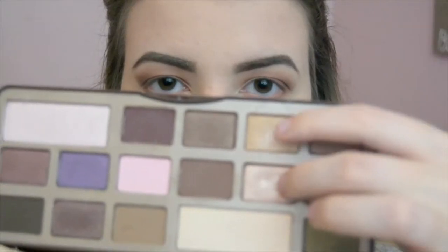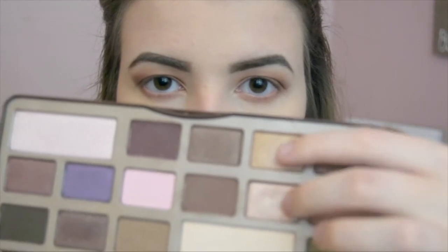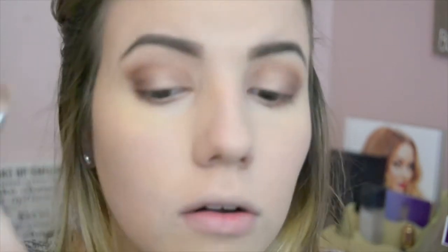Then I take these two colors — I'm probably not going to say this right — but I'm taking Marzipan and Creme Brulee and putting that in the inner corner of my eyelid and blending that out. Then I take White Chocolate again and put that on my brow bone to help highlight it.